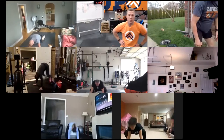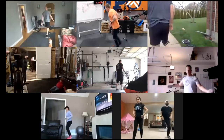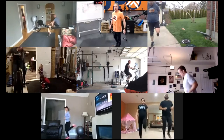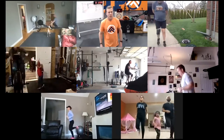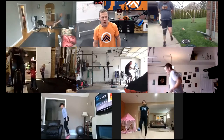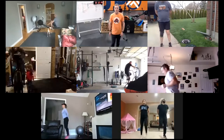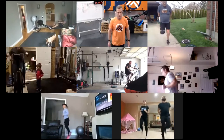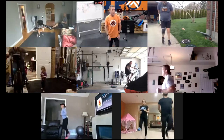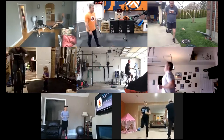If we don't have a machine, we're going butt kicks — knees pointing straight down, bring those heels to your bum, get a nice little lean going. Try to point your knees to the ground.